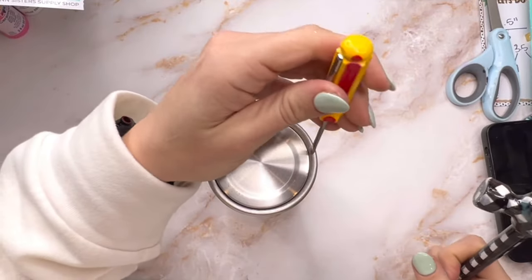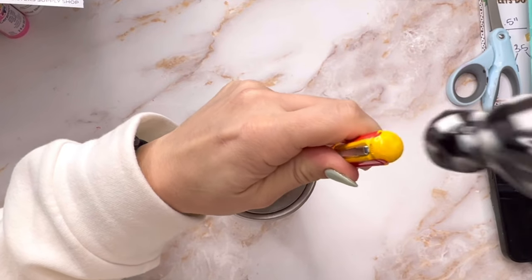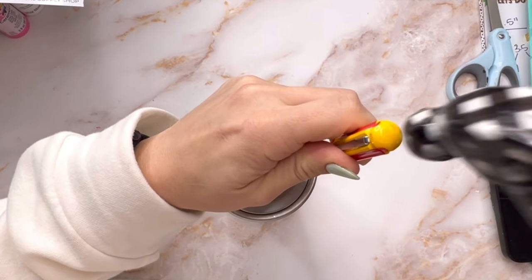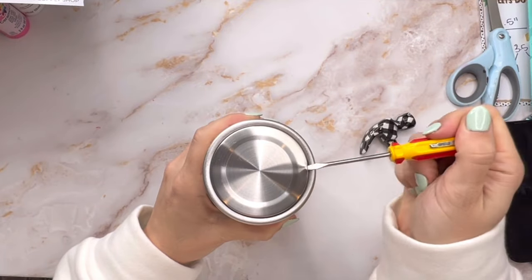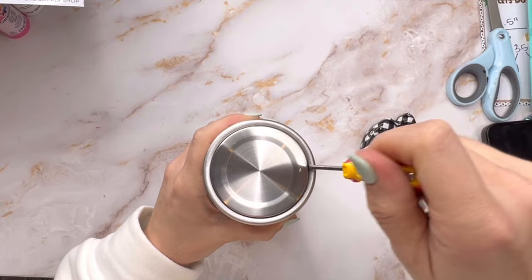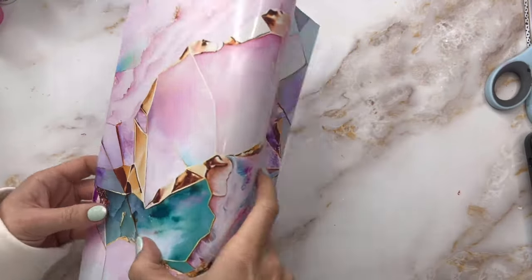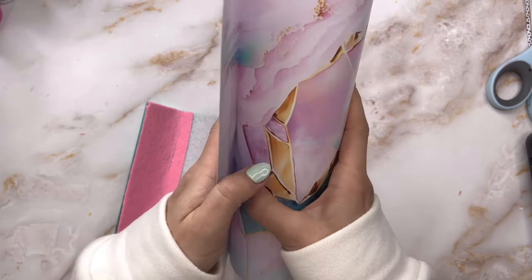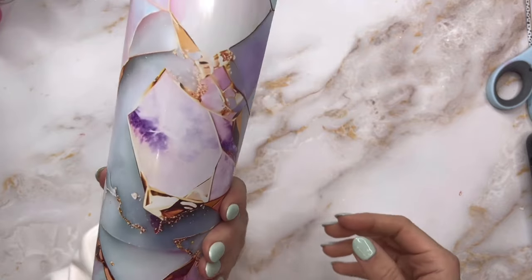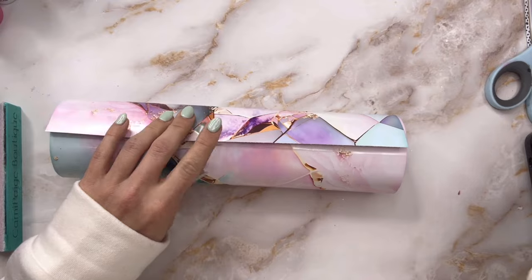What we're going to do first is remove the bottom from our tumbler so that we can do a really pretty little glitter booty on here. I'm just going to take a small flat head screwdriver and a hammer and drive that screwdriver into the little line or lip where the cap is, wedge that under there, and then the bottom will just pop right off. We'll take care of that later.